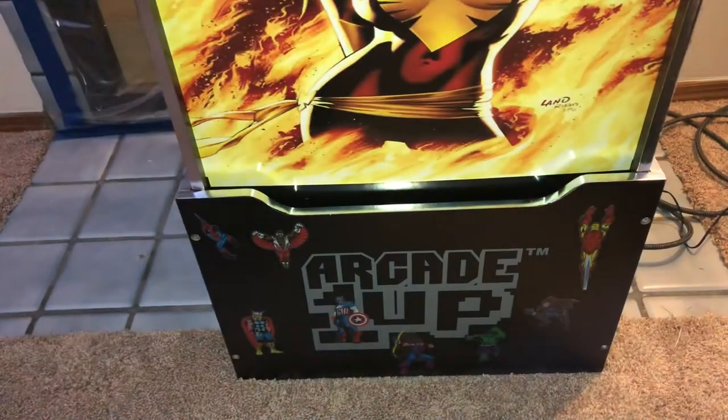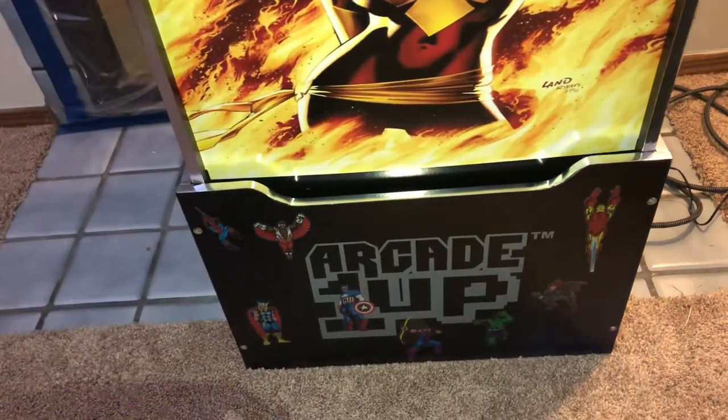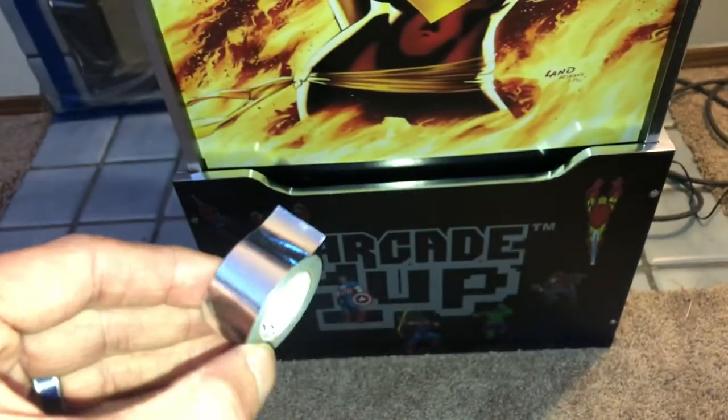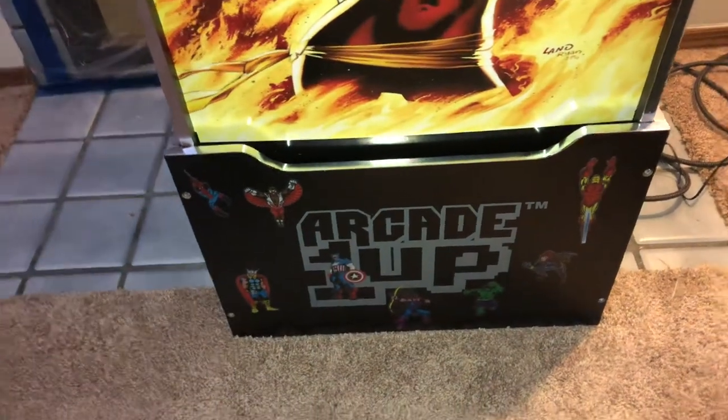I got two rolls for three dollars — why not. The tape looks like this: it's really shiny chrome, it's about a little over half-inch wide.